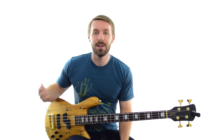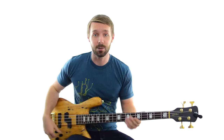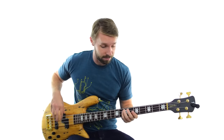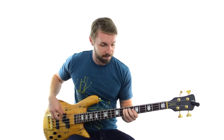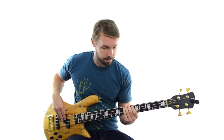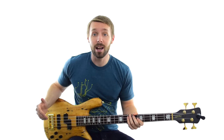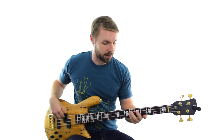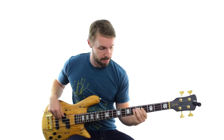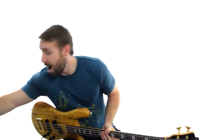From here you can do all sorts of different things. You can mess around with different octaves - instead of just playing the low E, you can play the high E's as well. You can make some variations on the groove, add different notes, or even play some fills. All of these things are up for grabs when there's no one else playing.